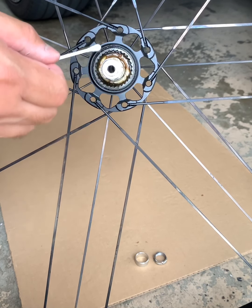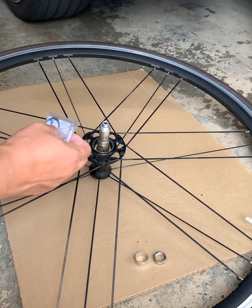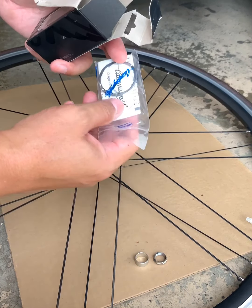Take this out of the box. It comes with a ring — if you have 10-speed you can put it in here. Let's put that aside.